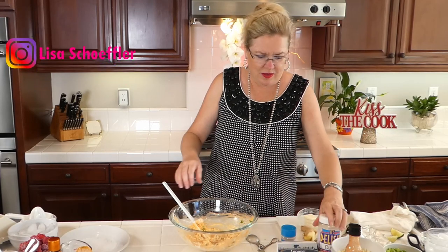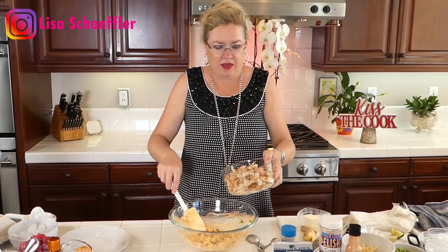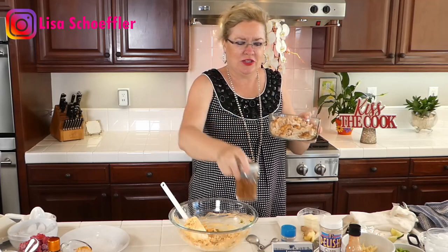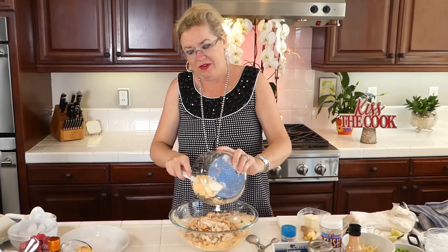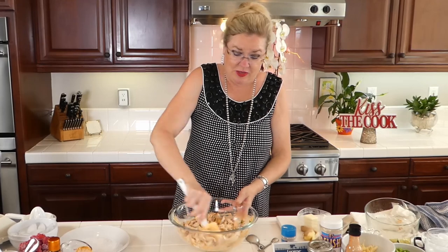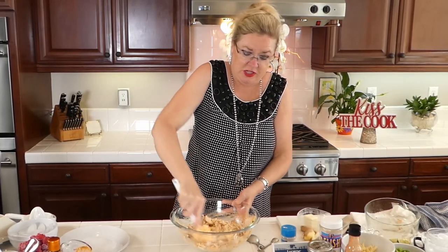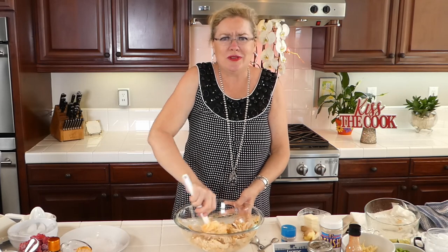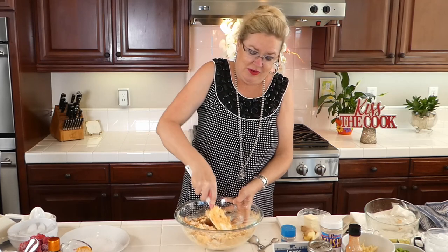And then I'm going to add our chicken. I took the chicken, rubbed it down with our homemade taco seasoning, and baked it till it was cooked. So this is cooked chicken going in here. We made our own taco seasoning, so I thought let's use that to make our chicken delicious. I cooked it up and shredded it because I didn't think you guys wanted to stand there and watch me shred chicken. So I did it while I was waiting for you.